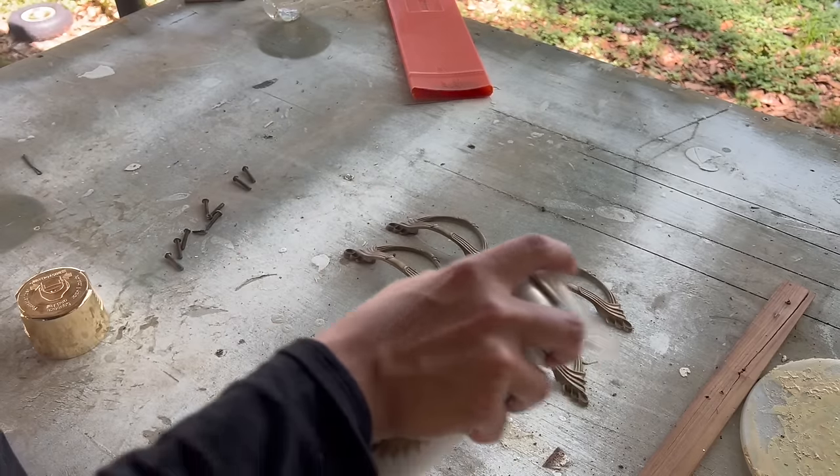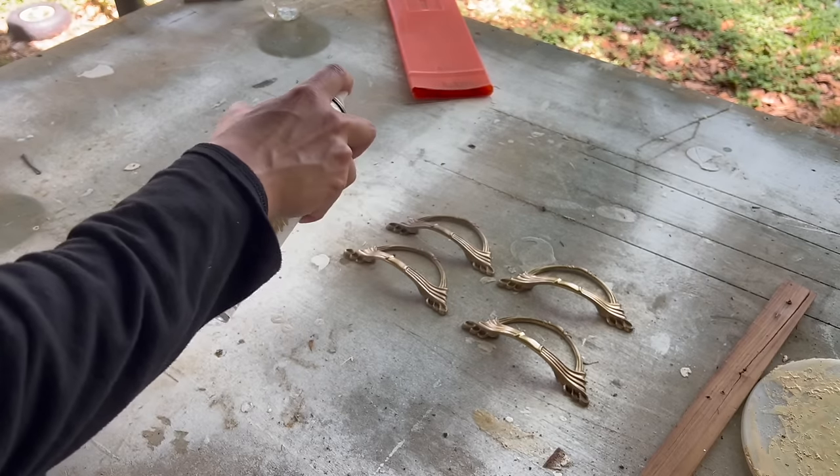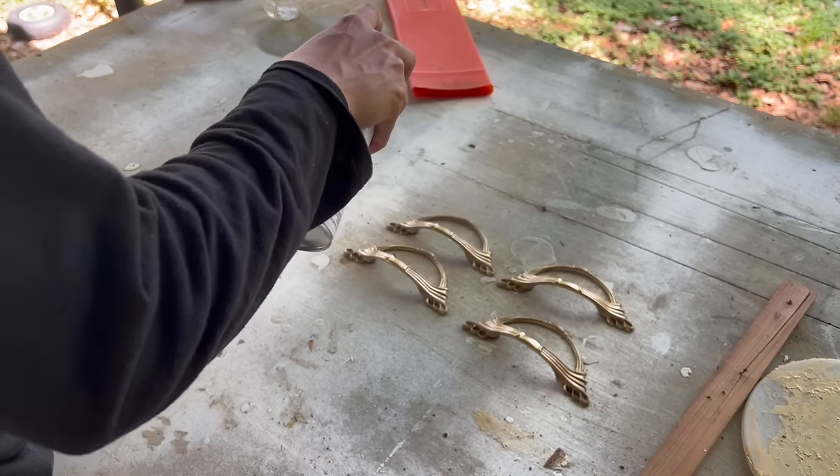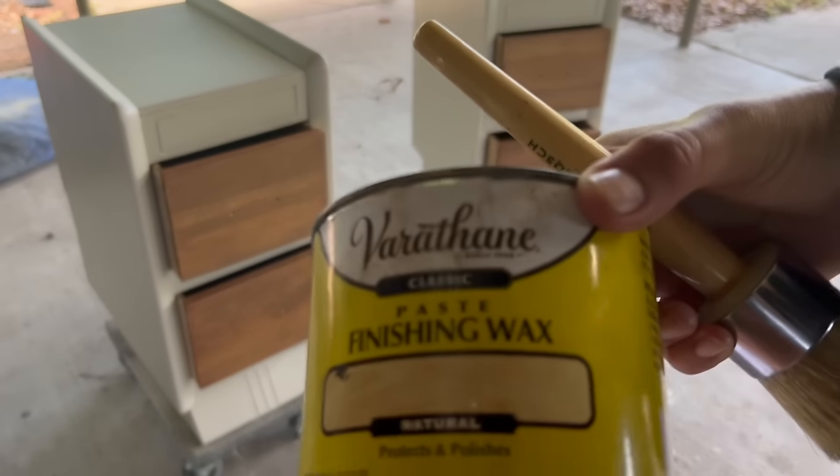I lightly sprayed the hardware with some gold spray paint to give it new life and make it a little bit more vibrant than what it was. To seal off the drawer fronts, I added wax.